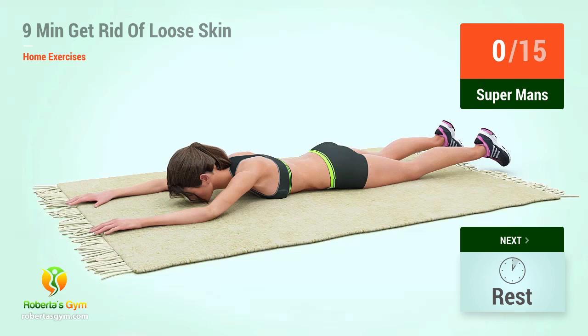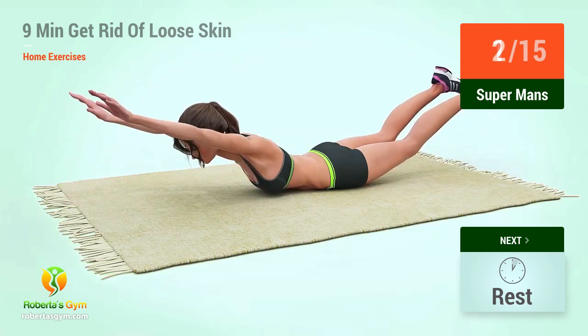Up next, supermans in 5, 4, 3, 2, 1, go. 1, 2, 3, 4,